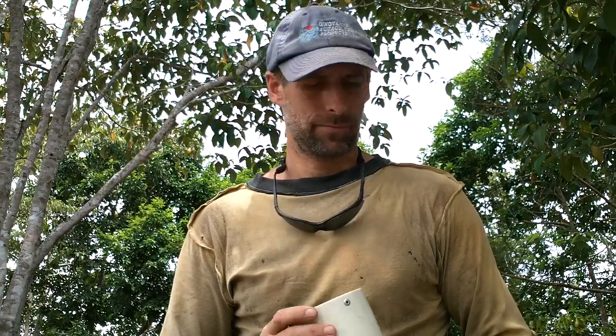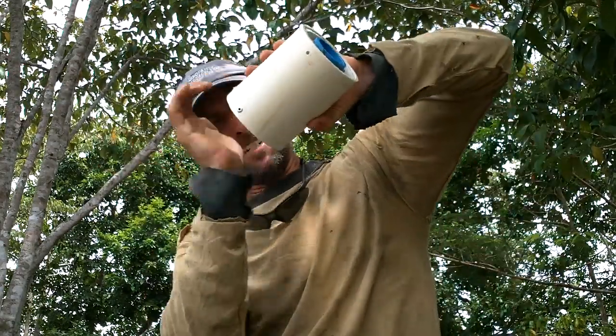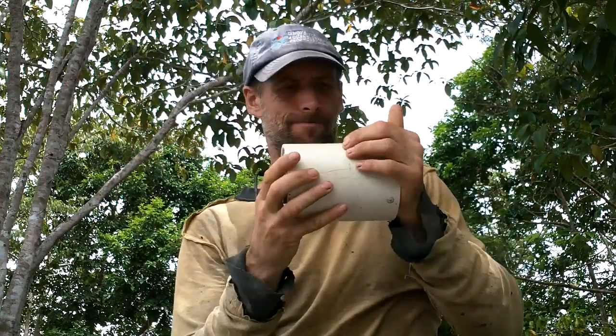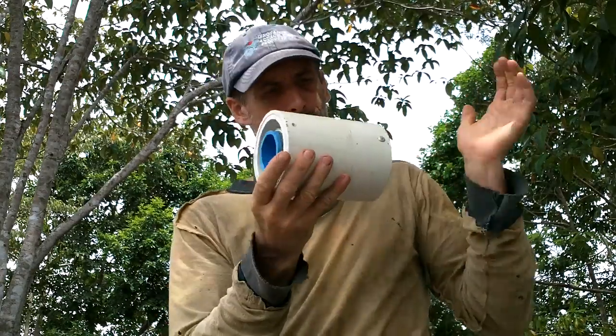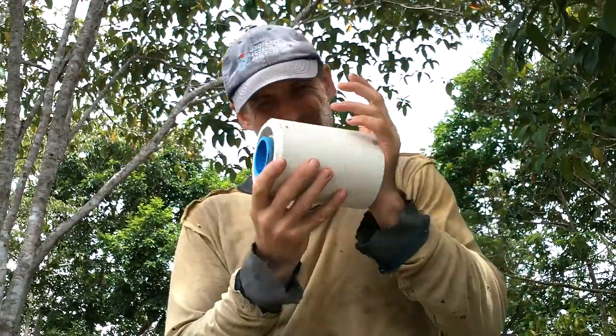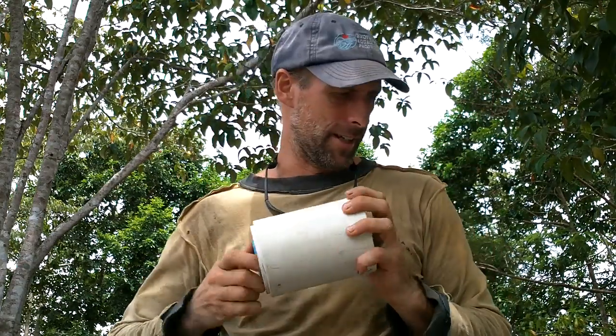I got my three rivets drilled out. I should be able to get this out. I'm going to hit this on. Alright, let's do it that way. Come on. Whoa, it's in there tough. Almost got it.